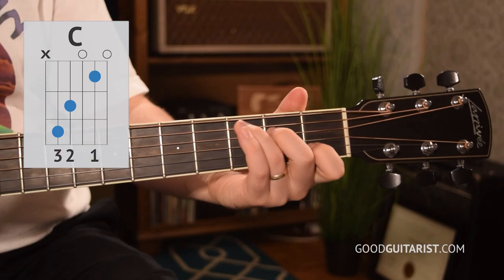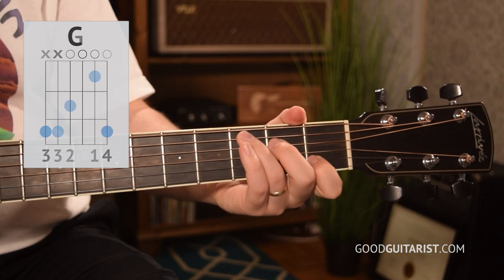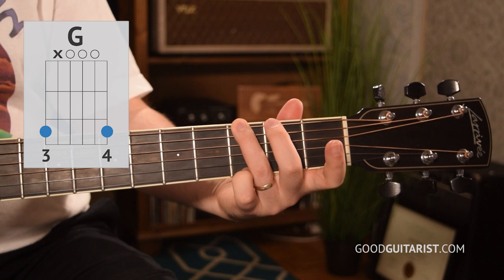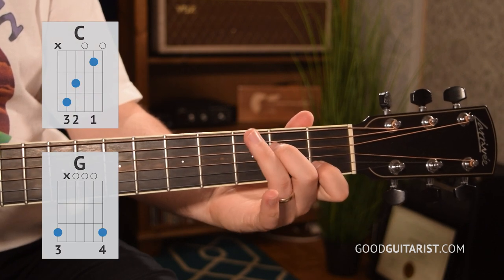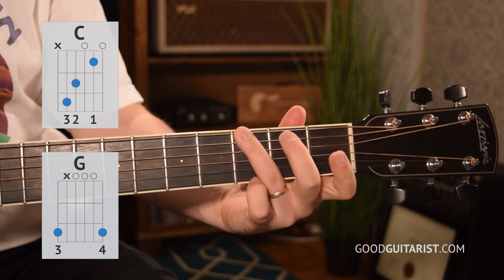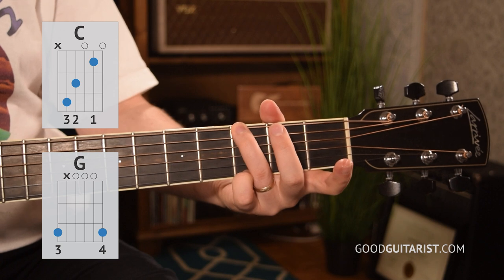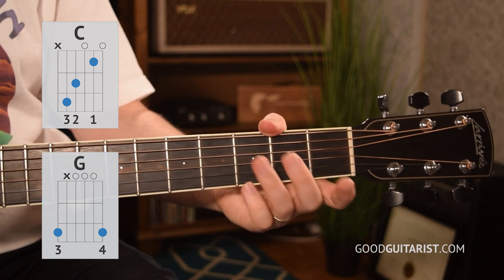Anyways, let's get started with the chords and strumming part of it. The chord shapes are C and G. I like to play G this way because coming from a C chord, we just have to move our ring finger over to the thickest string and our pinky to the thinnest string. Both are the third fret, and we get a nice simple G chord.